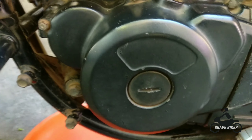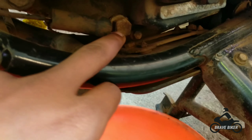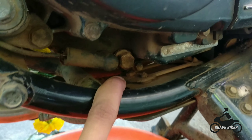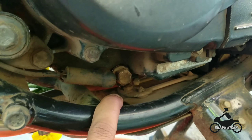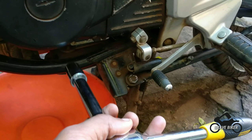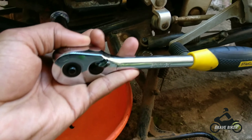To remove the oil from the engine you need to open this bolt which is below the engine of your bike. I have shown the spanner which is a box type spanner. Now we will put the spanner on the screw like this.